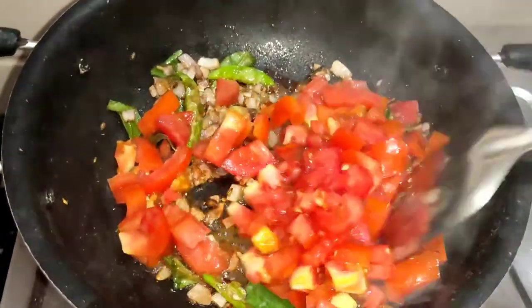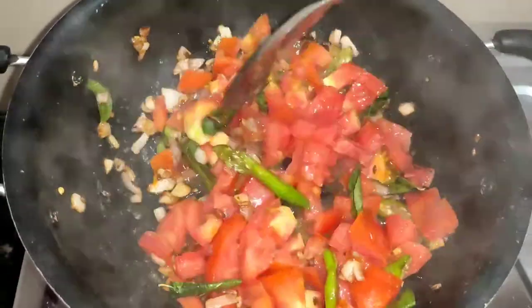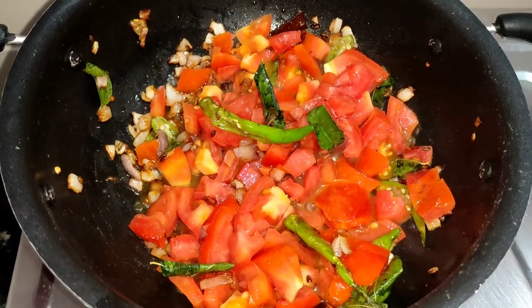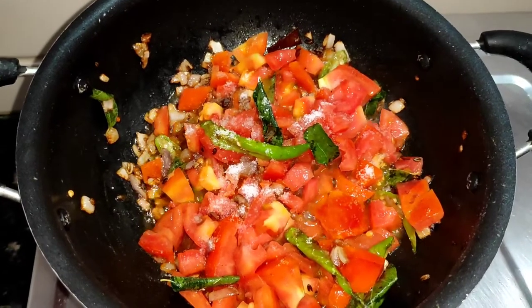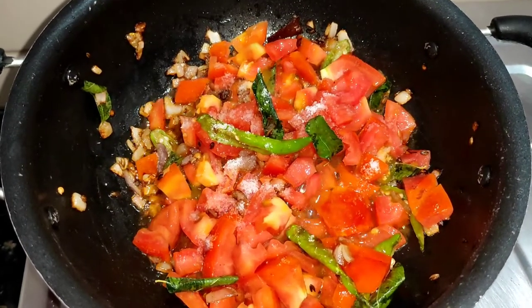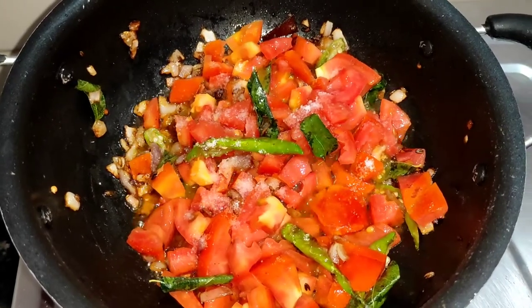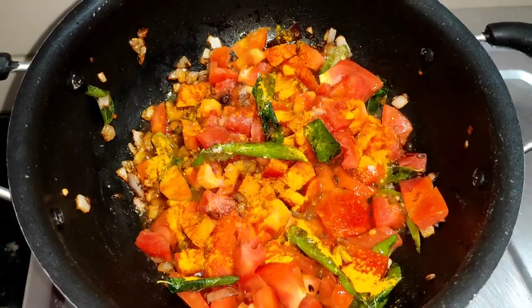We will just add the raw tomatoes, cut into pieces. If we are doing the same, we will do the tomatoes. We've added one for coral. Add a bit of salt and a little on top.